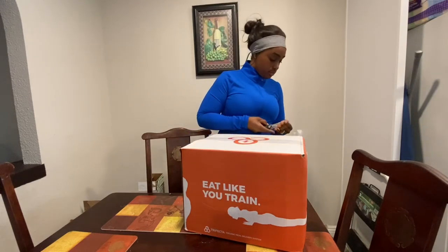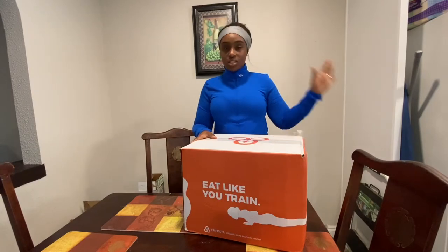Hey guys, so I just got my Trifecta meal plan delivered to me just a couple of minutes ago, and I wanted to open it up and unbox it on camera.